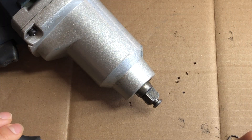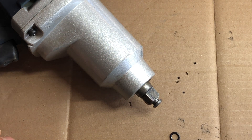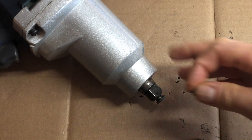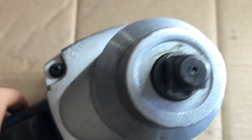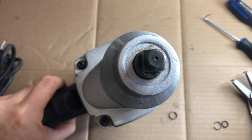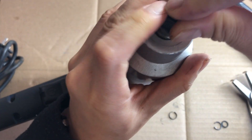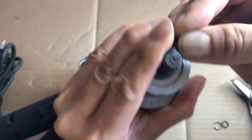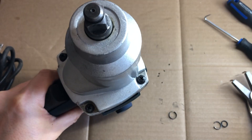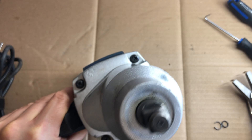Now we're going to put the new O-ring as well as the new snap ring onto the impact wrench. The first step is you take the new O-ring and you're just going to basically stretch it out so that you can get it on there, just like so. I cleaned it up a little bit first just to make sure there was no dirt or anything like that inside it.